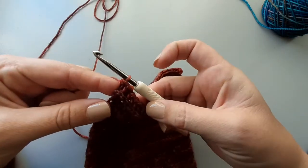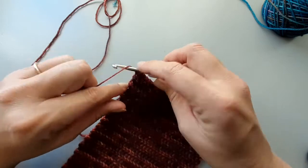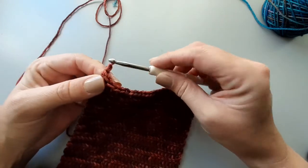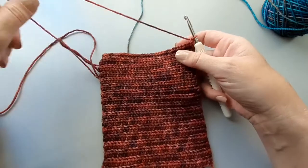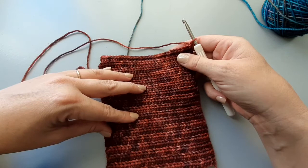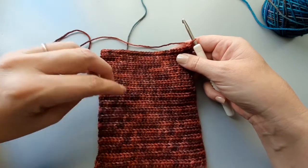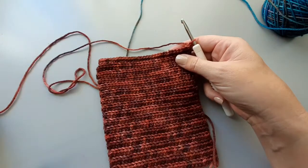Keep your slip stitches nice and loose. There's my chain one. Now this is the wrong side of the fabric facing you. This is flat. The right side has the ridges — easy way to know.